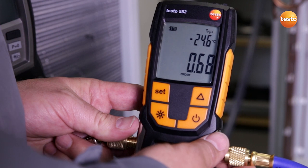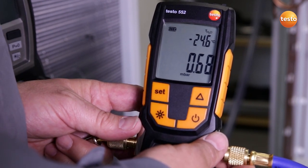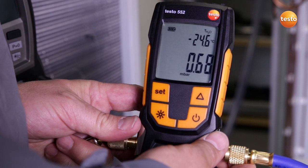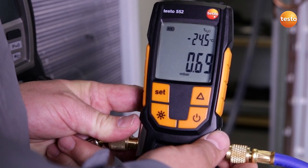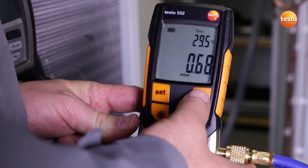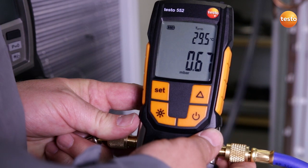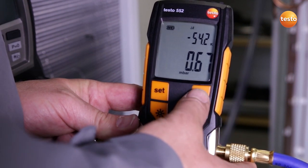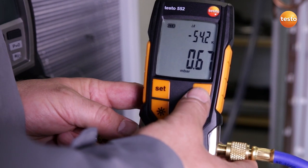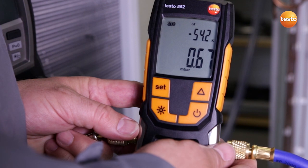What does the display show us? Right now the system has a pressure of 0.68 millibar, which corresponds to an evaporation temperature of the enclosed water of minus 24.5 degrees Celsius. Since we have an ambient temperature of 29.5 Celsius at the moment, this means that with a difference of exactly 54.2 Kelvin, we have enough difference to evaporate all humidity in the plant system.